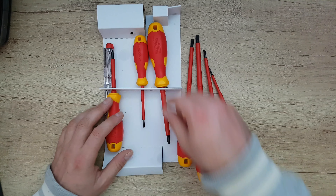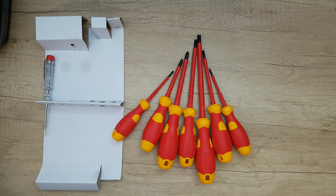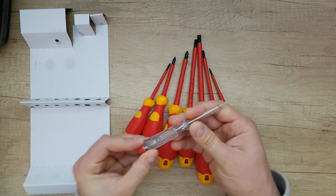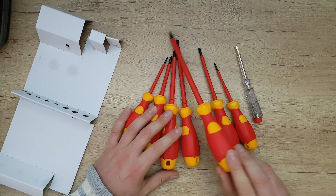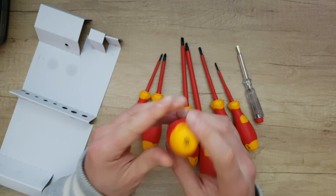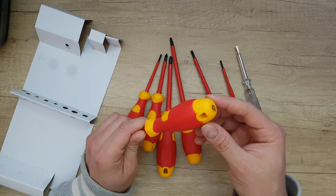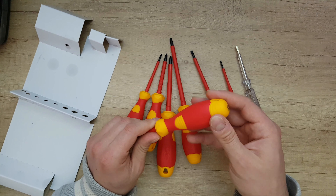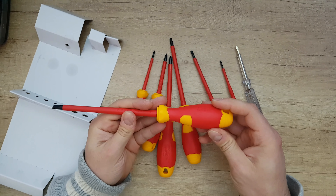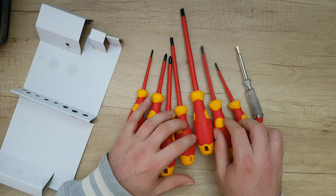We have three cross-head screwdrivers and one voltage tester. On each screwdriver you can see the diameter, the length, and what type it is — very convenient. There's also a practical hanging hole, a soft grip zone, and roll-off protection so it stays in place.